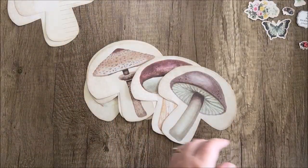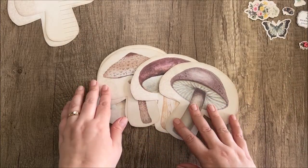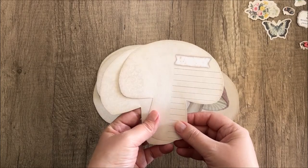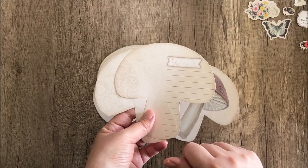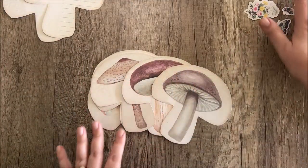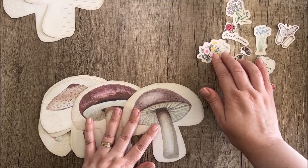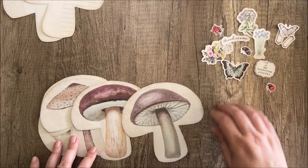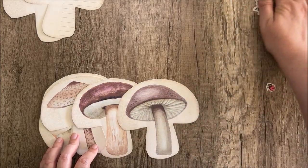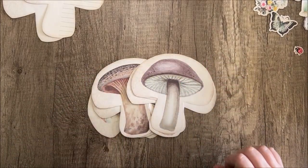Today, instead of making just an insert, we're going to make it its own little journal. To do that I've got these printable lined mushroom pages — these are a freebie available in our Facebook group, and I'll put a link down below. The kit also comes with these little decorative fussy cuts — fun guys, get it? — that you can use to decorate your dimensional insert. So we're going to use some of those today and just have a little fun. Let's get started.